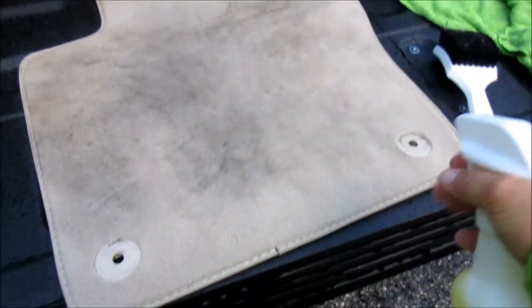Give it a good dose. You don't have to overdo it — not soaking anything — but make sure it's even all over the surface. Then take the hard bristle brush.